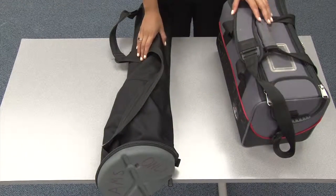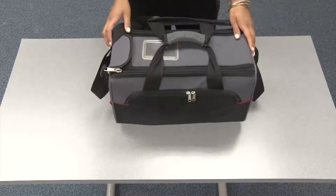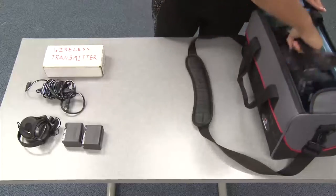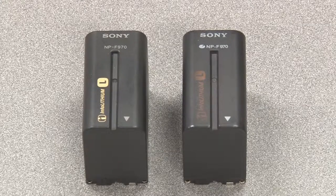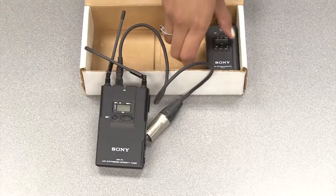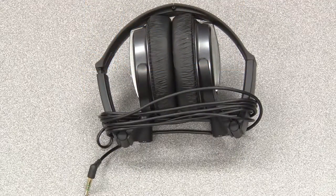Camera setups include a Sony HD video camera and Manfrotto tripod. Inside the camera case, you will find various accessories in addition to the camera. These include the power cable, extra batteries, a small wireless transmitter box with a receiver which connects to the camera, and a transmitter which connects to the sound system.